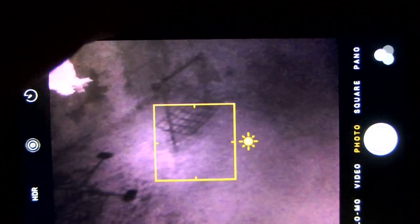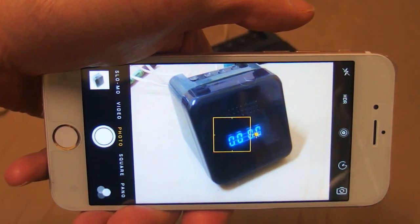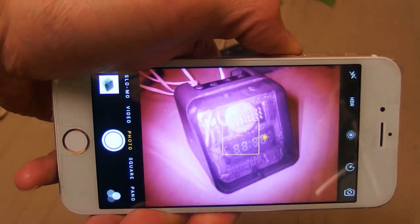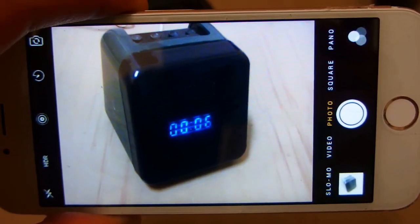I can even see outside, about 10 meters away. And it seems it's not only a night vision — it's also an x-ray vision. Let's take a look at this clock. Some types of plastic are transparent under infrared light.